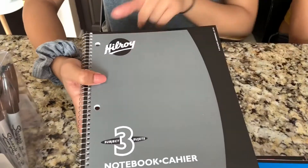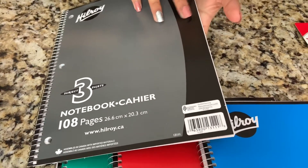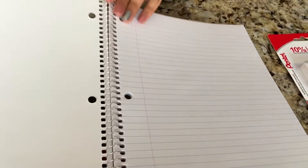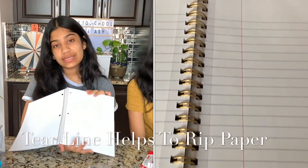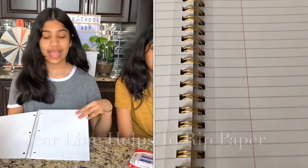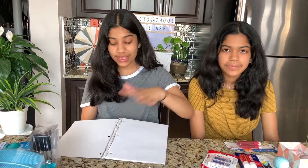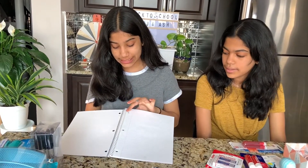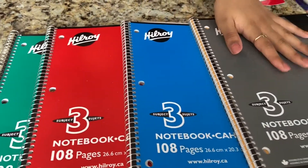The next notebook is also from Hilroy — these are the three-subject notebooks with 108 pages. It's a basic notebook, but the reason I got these is because they don't have a tear line, unlike some Five Star notebooks where pages would start ripping when I flipped them. With Hilroy you can still rip a page out if you want. The colors I got are green, red, blue, and gray.